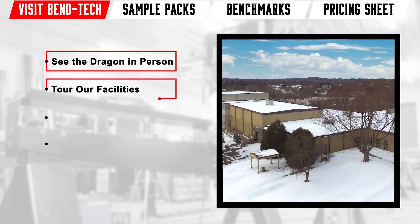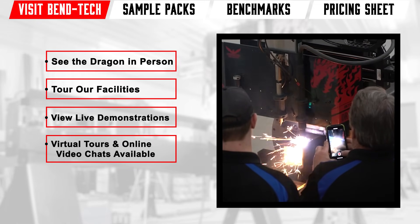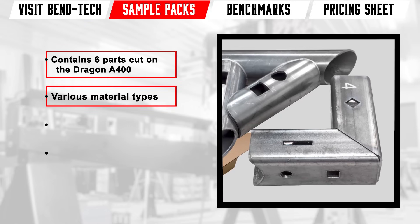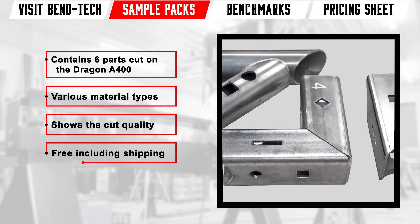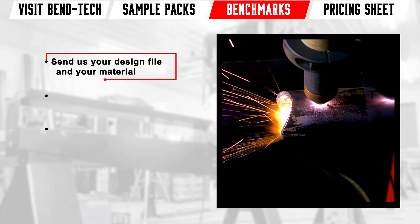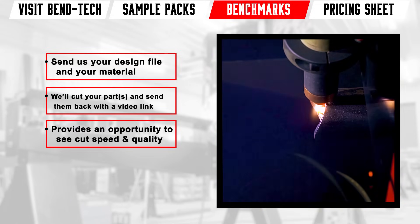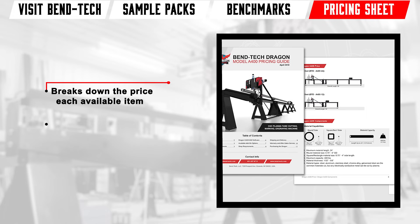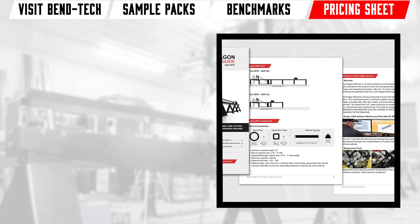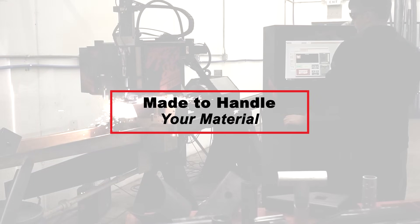Come visit our headquarters for a full tour. A Dragon technician will give you a live demonstration of the Dragon A400 and answer any questions. Request a sample package to see the cut quality on a variety of parts. Ask for a benchmark so you can see the cut quality with your parts. Contact our sales personnel for a comprehensive pricing guide. If you fabricate with a lot of tube or pipe, the Dragon A400 is the essential production machine for improving your bottom line.